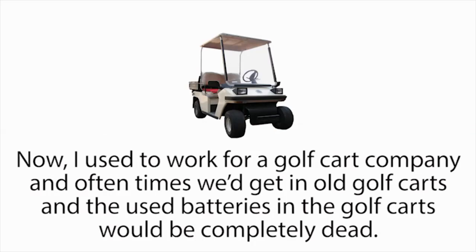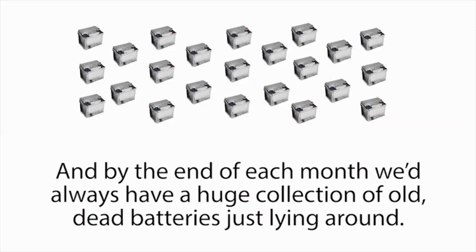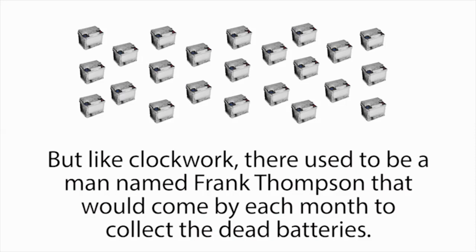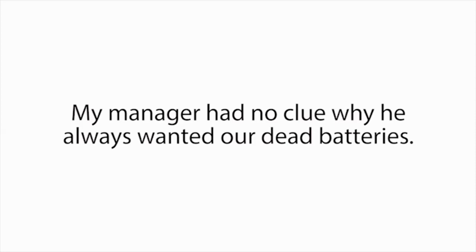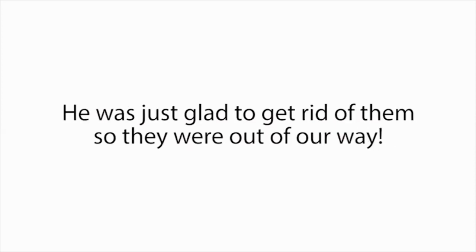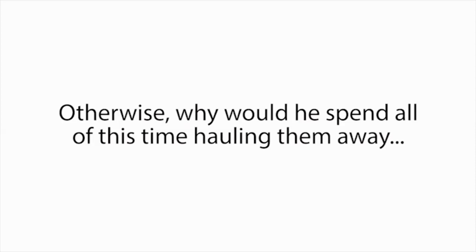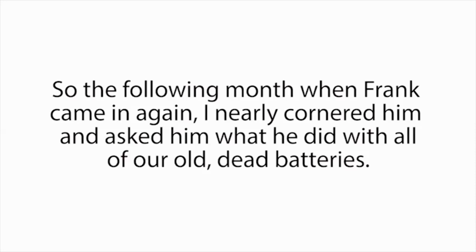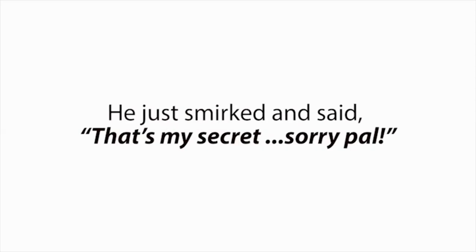I met a man named Frank Thompson. Now, I used to work for a golf cart company, and oftentimes we'd get in old golf carts and the used batteries in the golf carts would be completely dead, so we'd have to take them out and replace them. By the end of each month, we'd always have a huge collection of old dead batteries just lying around. But like clockwork, there used to be a man named Frank Thompson that would come by each month to collect the dead batteries — we used to call him the battery man. My manager had no clue why Frank always wanted our dead batteries; he was just glad to get rid of them. But Frank must have known something about dead batteries that we didn't. So the following month, when Frank came in again, I nearly cornered him and asked him what he did with all of our old dead batteries. 'I recondition them and sell them for a nice profit,' he said. 'How do you do that? They're completely dead,' I asked. He just smirked and said, 'That's my secret. Sorry, pal.'